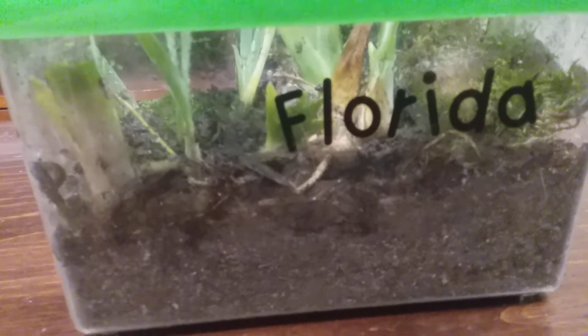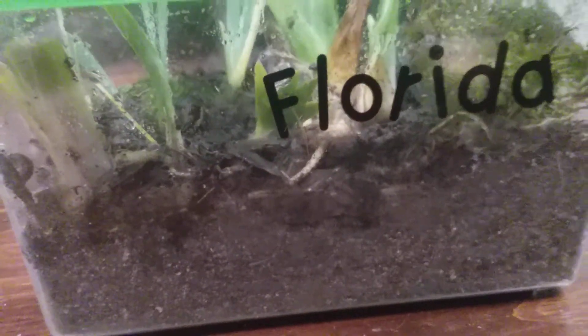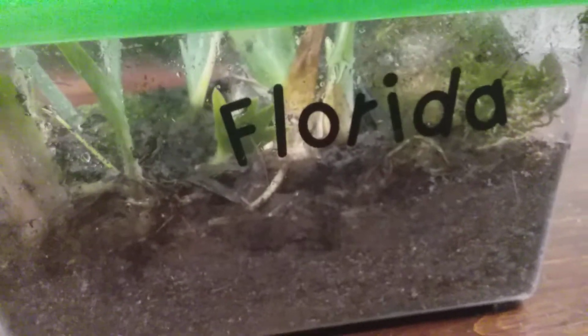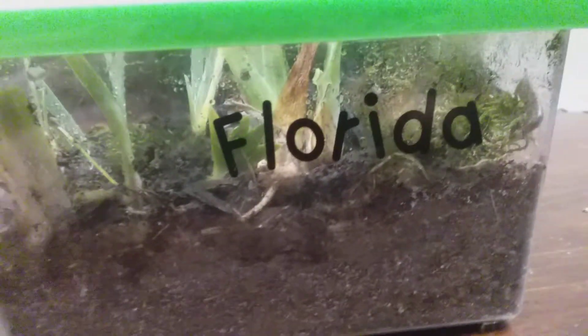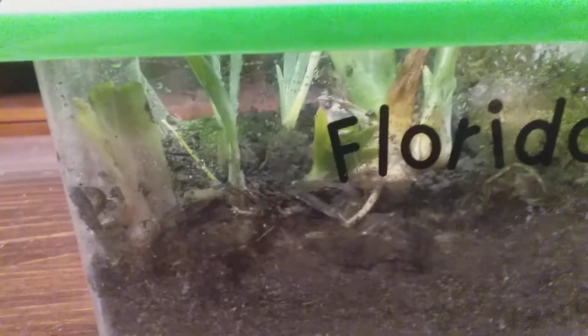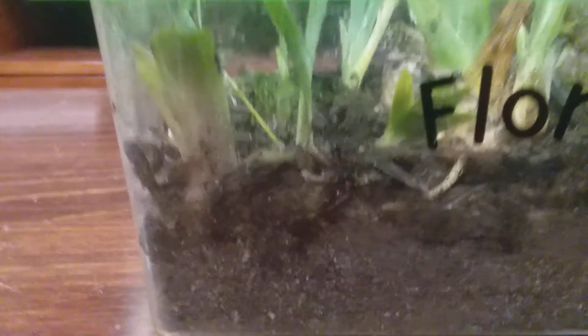Slugs mess up the walls of the container, but they're good. Then get some plants — small ones, I would recommend small if you have a small container like this. Put those in, and moss is also a good thing to put in.